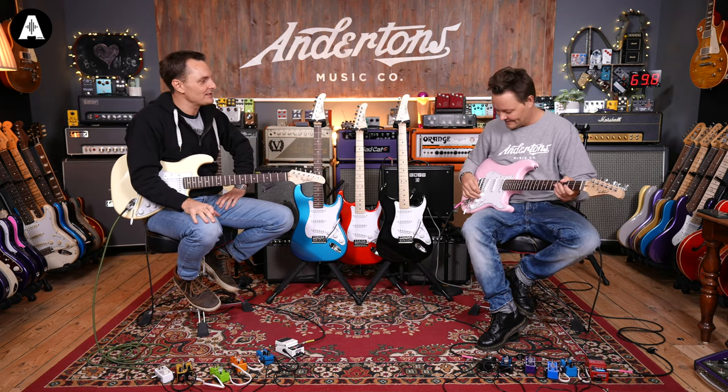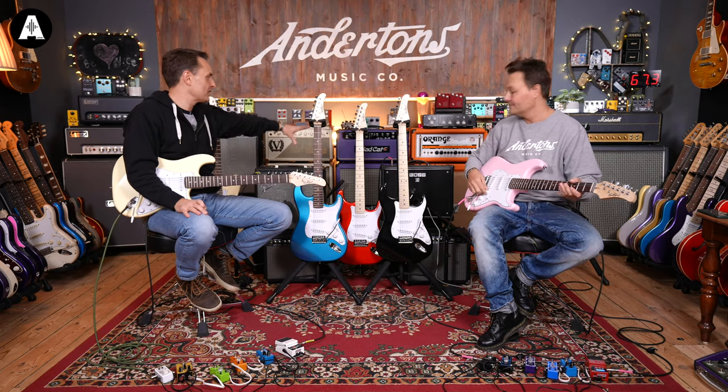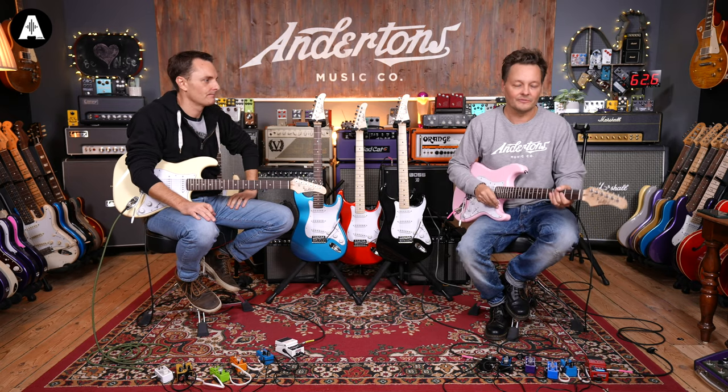For the tone demonstration, we're using a Boss Katana 50 and some highly affordable pedals on the floor, mainly from the brand Tone City. This is just a clean tone to start with.